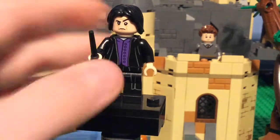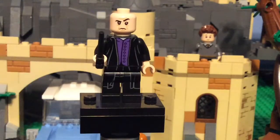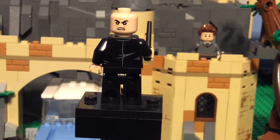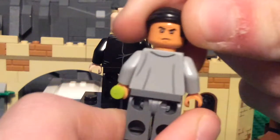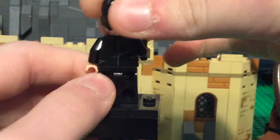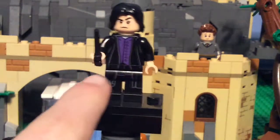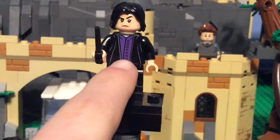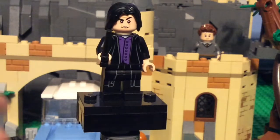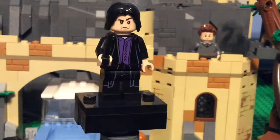This is Severus Snape, who is one of my favorite minifigures from this set. I really like the hair piece, which is used on the other Snape figures, and he has a really accurate face. You can see a disappointed face, and there's some printing on the back as well. He has a black wand, and you can see his jacket and his purple shirt underneath. He's probably one of my favorite minifigures in the set because this is the first actual version of Snape I've had — I made a custom version before but it was pretty bad.